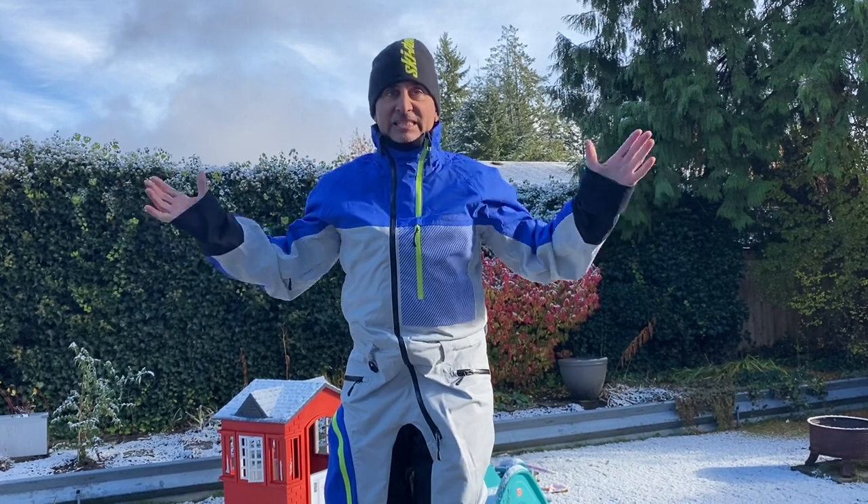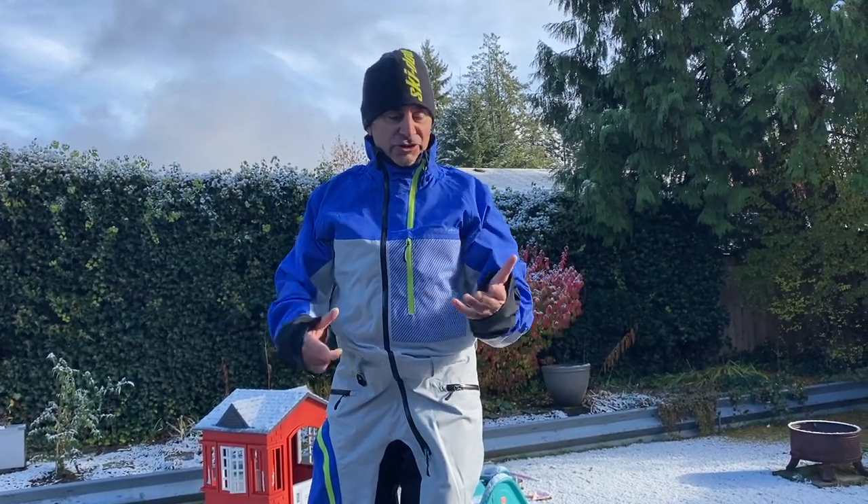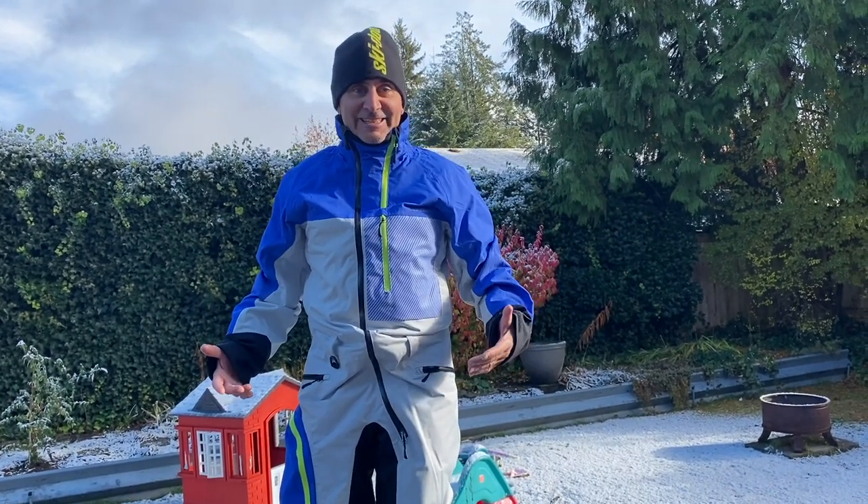Introducing the Revy One Piece. This is absolutely my favorite piece of clothing for being out in the backcountry on sleds. I also love it so much I now use it for sled skiing and sled boarding.